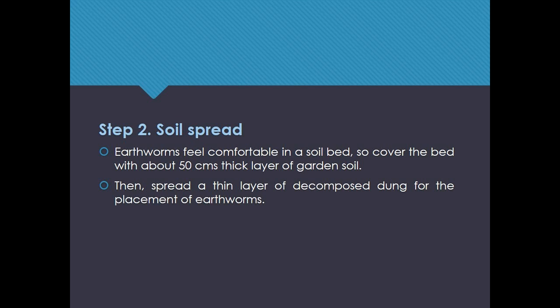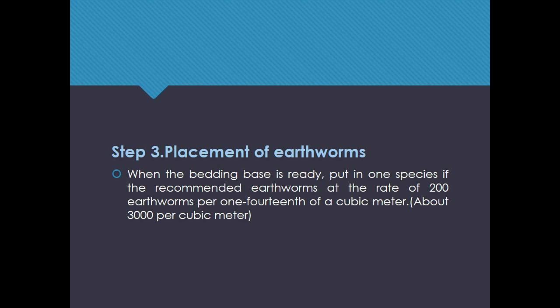Then spread a thin layer of decomposed dung for the placement of earthworms. Step 3: Placement of earthworms. When the bedding base is ready, put in one species of the recommended earthworms at the rate of 200 earthworms per one-fourteenth of a cubic meter.